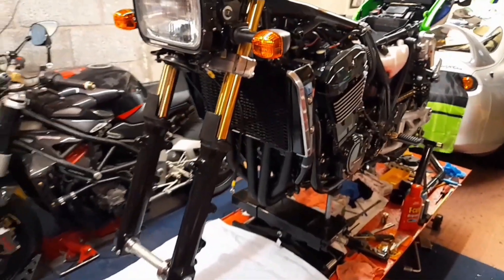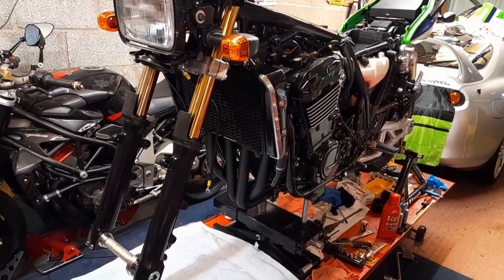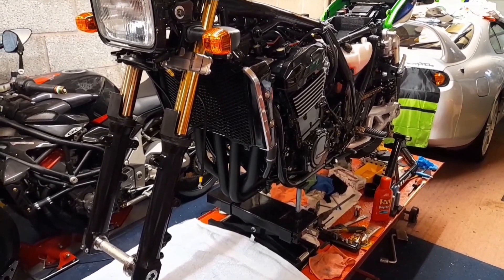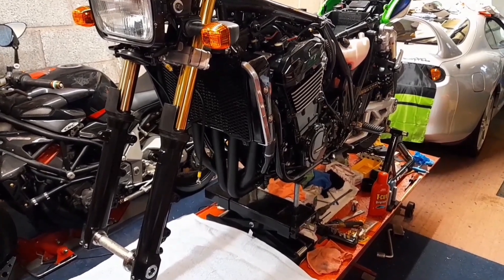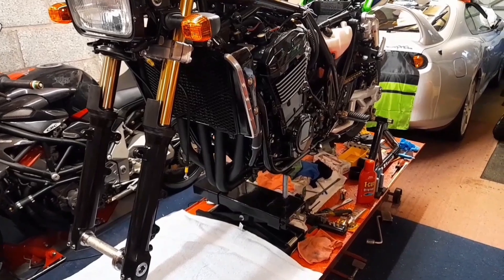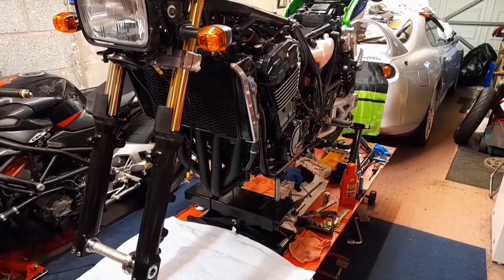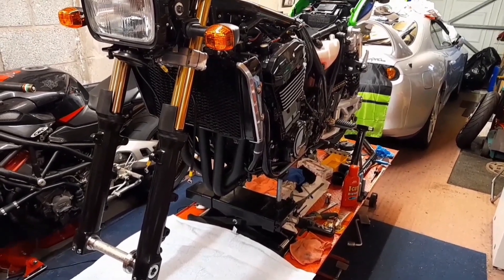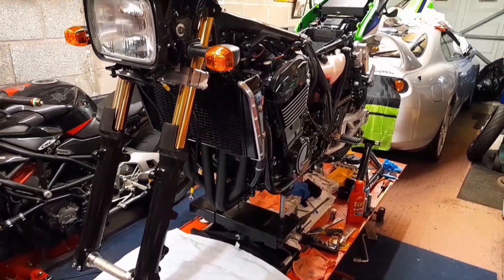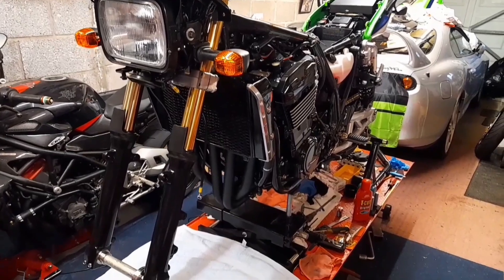I was reading recently that he got the loan of one of these bikes — it was a 2002 — for a tour of, I think it was either South Africa or New Zealand. He got the bike and decided to do some testing to set the suspension up to suit him. I've just copied that. Of course it all has to suit yourself — you've got to take into consideration your weight and the sag and all of that. I weigh about 13 stone with my riding gear on, which is about 180 pounds.